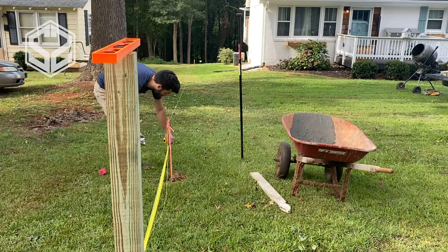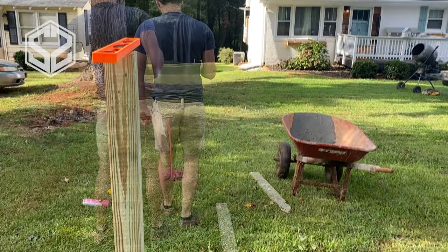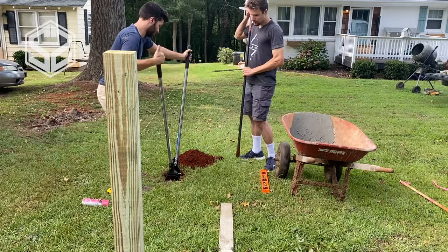You want to make sure these posts are exactly eight feet apart or a little bit less. If it's any more than that you might need to buy a 10-foot 2x4 and cut off two feet — and that's just a waste of money. So try to go a little bit less than eight feet. That way you can always trim the 2x4s to fit instead of having to buy a longer one.